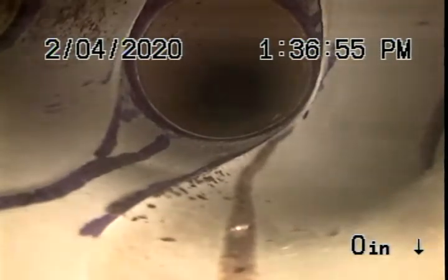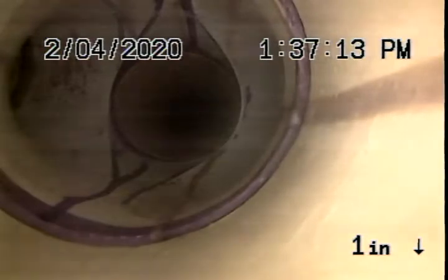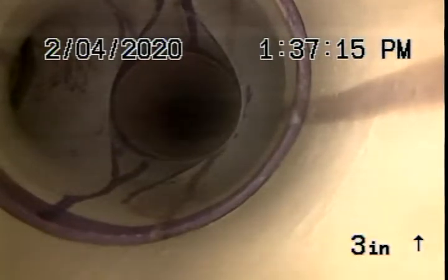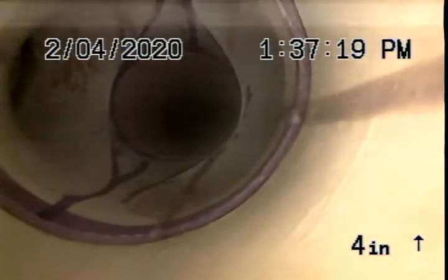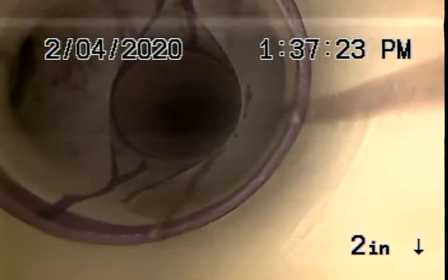We have managed to clean all the hardened urine crystal and calcium buildup from the handicapped stalls, from the closet bins, and the handicapped bathroom toilet flanges all the way to this sanitary cross, which only one inlet had a urinal tied into it — which is where all the buildup was. You can see now that's totally clear.